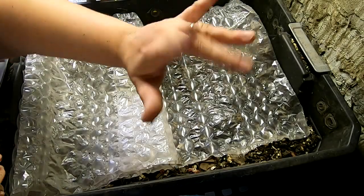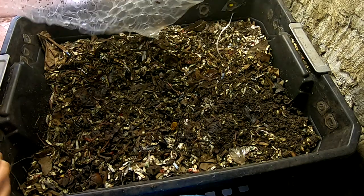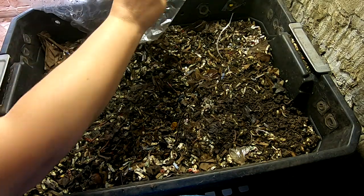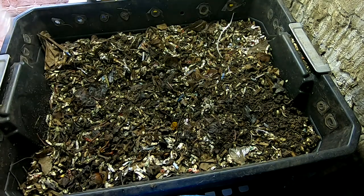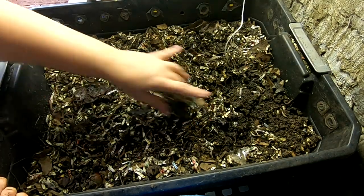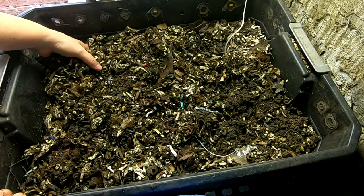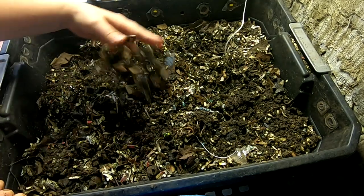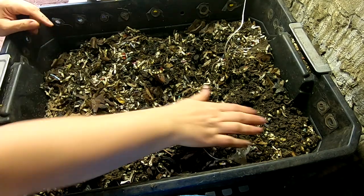Hey guys, it's Anne over at Plant Obsessed and we're going to take a look in on the DIY stack bin and see how it's doing. Last time we did quite a bit of feeding and kind of got this bin up and motivated again, so I'm going to dig around in the whole thing and see what it's doing.